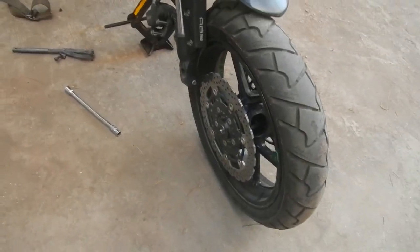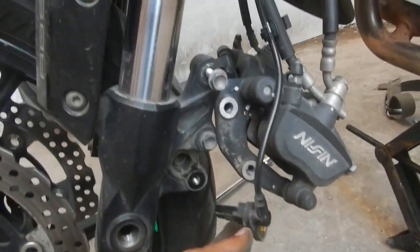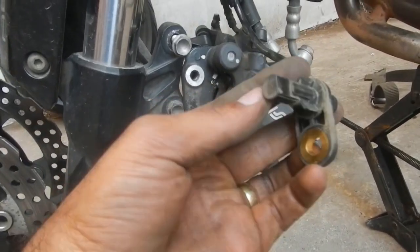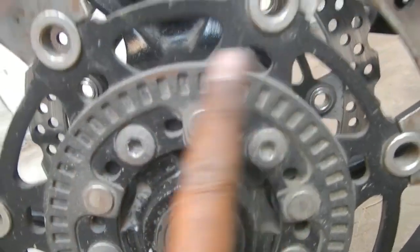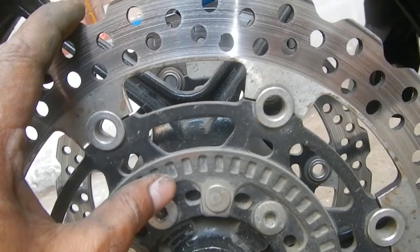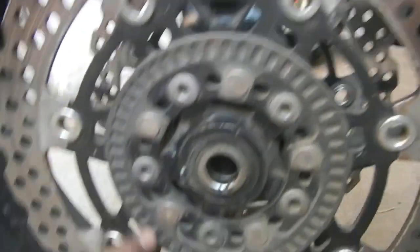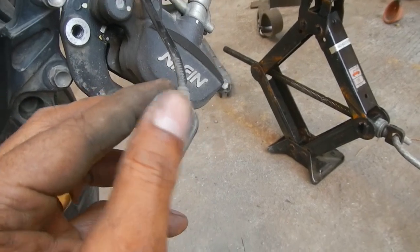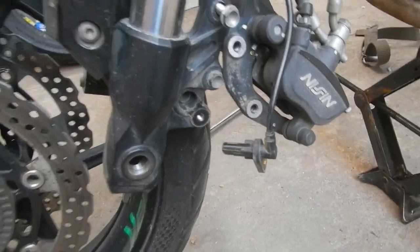The wheel is off the bike now. I've taken both calipers off, and I also took the sensor out because it's attached in there — you don't want it to get pulled out accidentally. Another benefit is that when you take it out you can clean it. As you can see it's quite dirty in there, and there are a few scratches which means the mud was reducing the gap between the sensor and the rotor. The best thing to do is take it off, clean it up, and put it back.